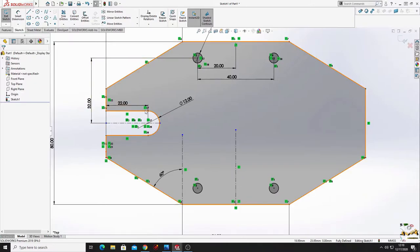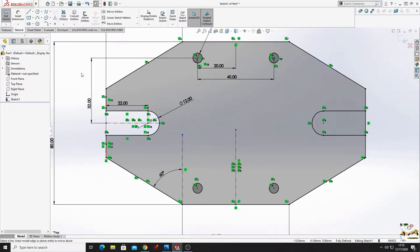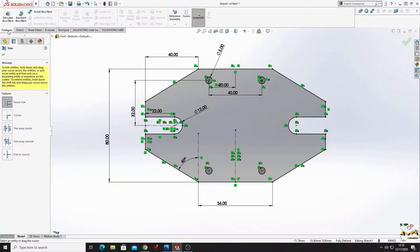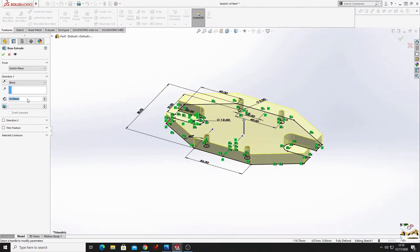Mirror this on the other side - select mirror entities command, select these two lines and this part, and at mirror about select this center line, press OK. With trim entities cut this part also. Now it's fully defined. Go to features and use fillet later - select extruded boss base and the thickness will be 12 millimeters, press OK.